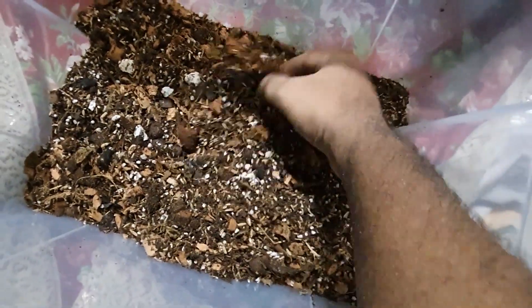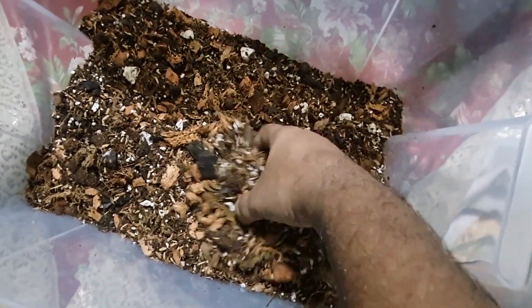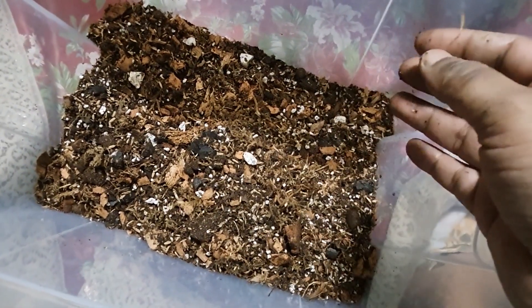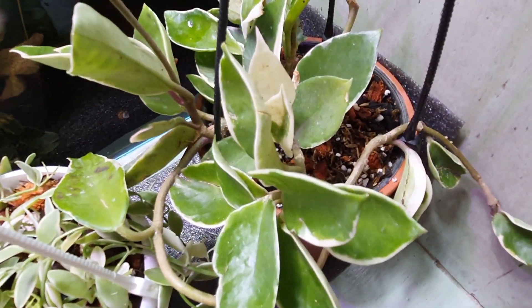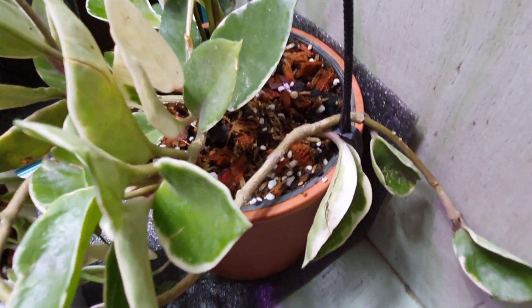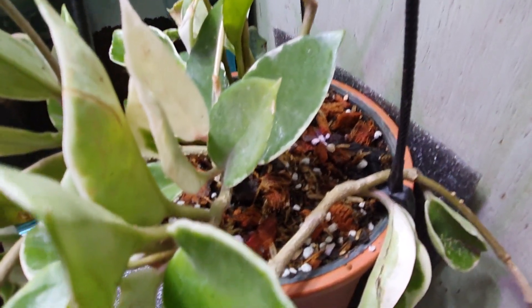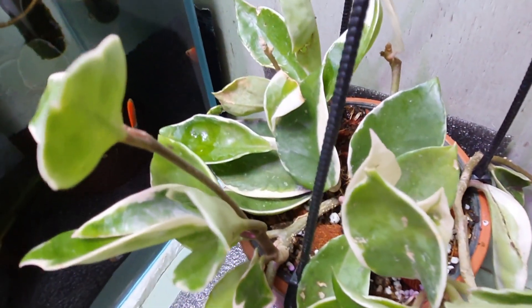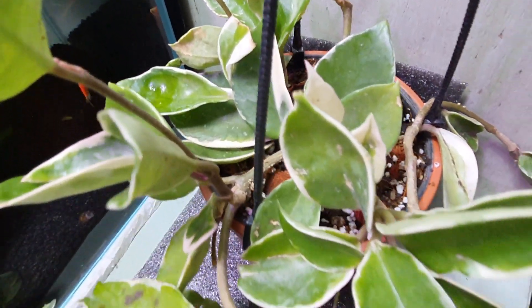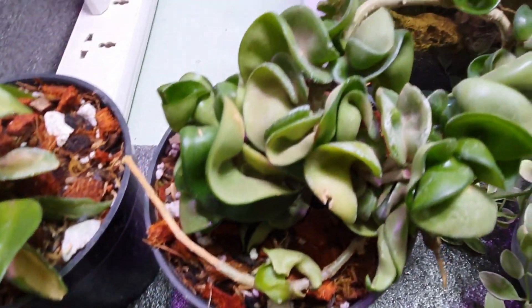I have finally potted all my hoyas. As you can see, I have used the same mixture I just made in front of you to pot these hoyas using my media. All varieties — I am using the same media.